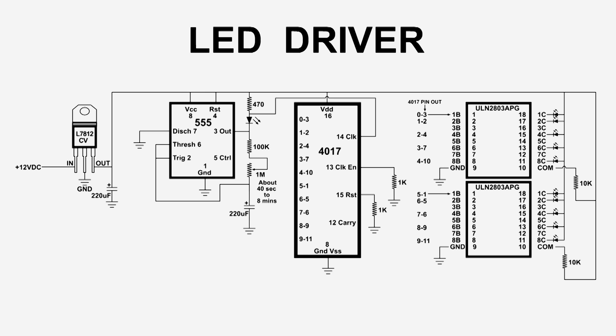The next chip over is the 555 timer. The way I've got this set up, the LED driver can be driven from about 40 seconds to about 8 minutes. The train museum was wanting about 3 to 4 minutes, so this will definitely cover it. If they want something shorter they can get it, and if they want something a little bit longer, that's no problem.